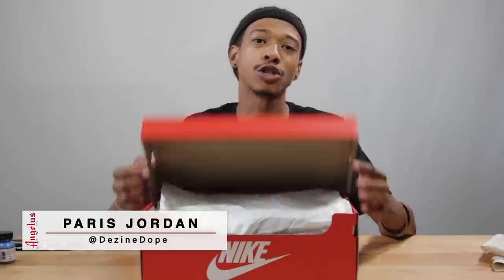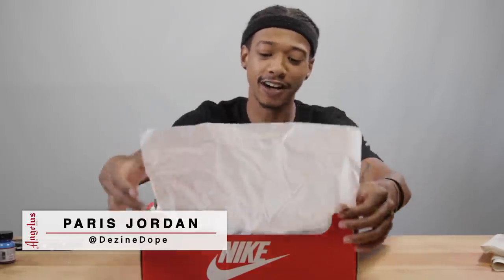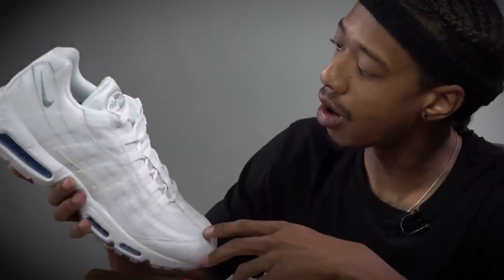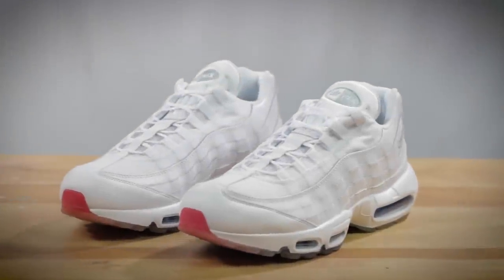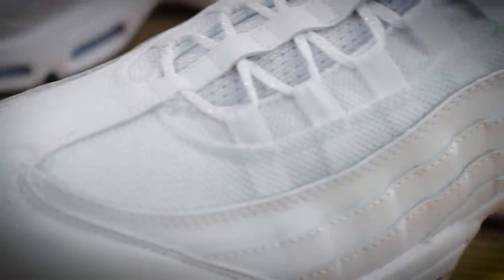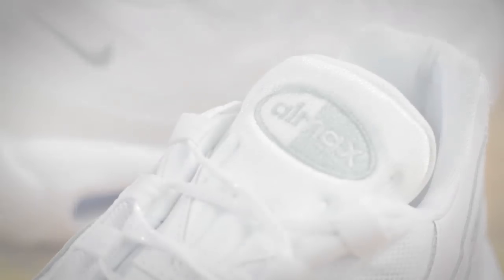What's up guys, Paris Jordan here. We're at the Angeles warehouse today. I'm gonna show you how to customize a pair of Air Max 95. This Air Max has leather side panels, a mesh upper, and also a nylon type of tongue, so we'll be using a few different techniques to spice it up today.